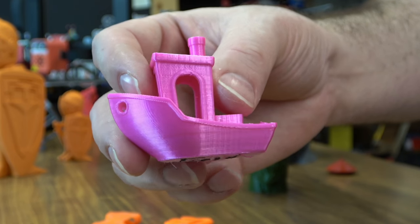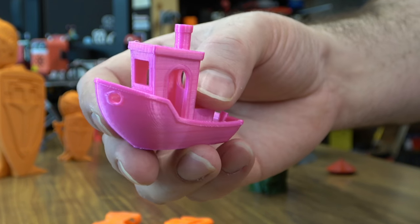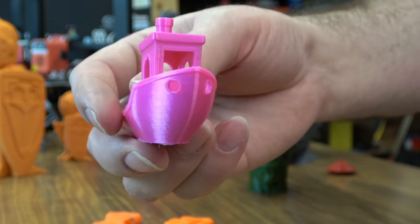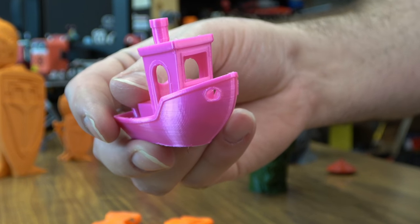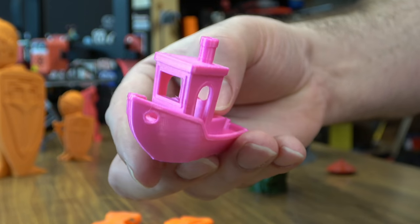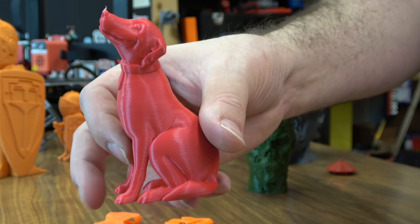Let's start here — this is the Benji from the live stream. This is my standard profile I use on everything, no tweaks at all. It came out really well. I'm super impressed with this first print, especially from a printer that folds up. Then I moved to a little cheaper filament just to start testing, just to see what the printer could do.